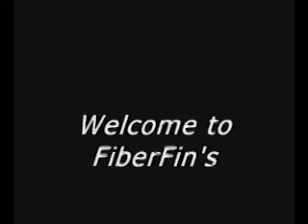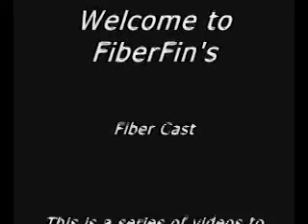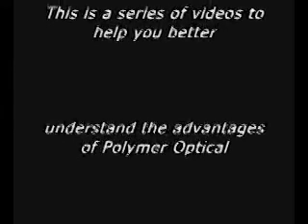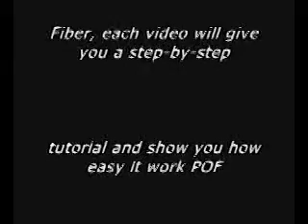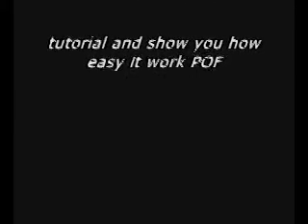Welcome to FiberFins FiberCast. This is a series of videos to help you better understand the advantages of polymer optical fiber. Each video will give you a step-by-step tutorial and show you how easy it is to work with POF.